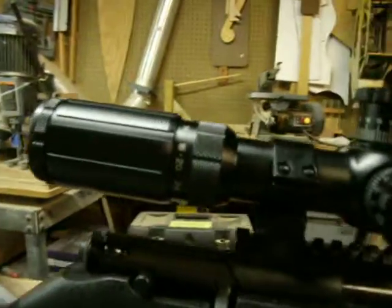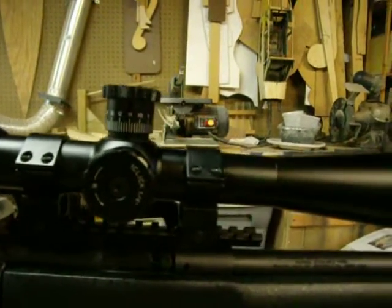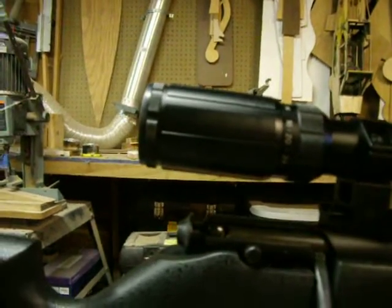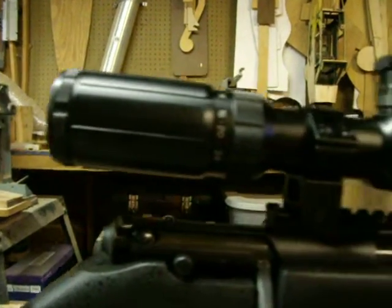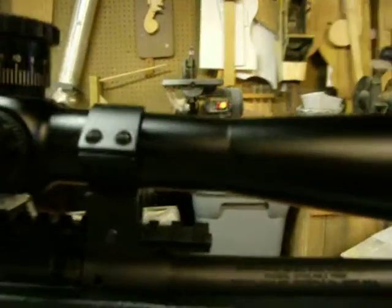So far I'm really, really happy with this scope and I highly recommend it. I did want to give you a little look at the scope, so if you're interested in one you may want to take a look. It is a second focal plane scope, it does have fully coated optics, and it comes with a limited lifetime warranty.